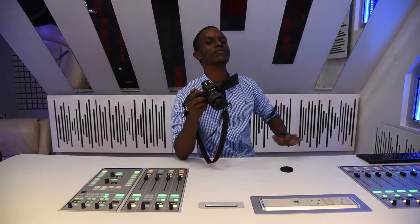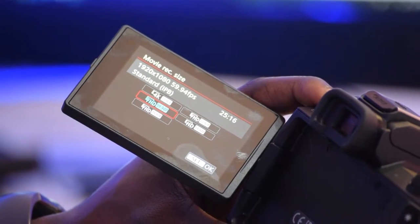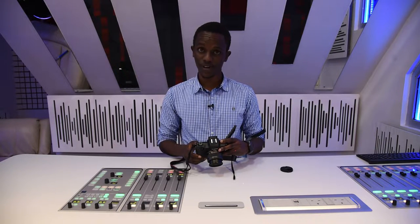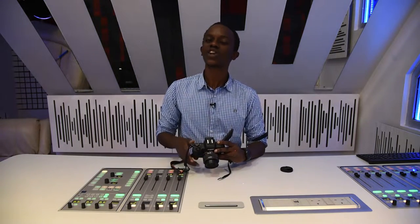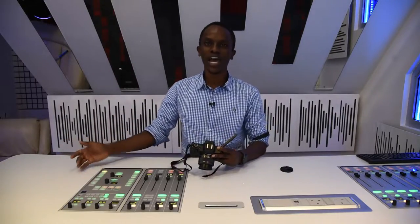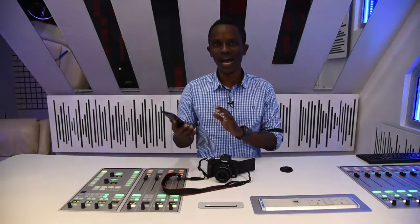Another cool feature: this camera can go up to 10 frames per second in images — that's super quick, it sounds like a machine gun. This camera can shoot video at full HD — that's 1080p at 60, 30, or 24 frames per second. Also 4K at 24 frames per second. And if you want super slow-mo, you can shoot 120 frames per second at 720p, and you can actually do it in-camera without having to slow it down in your editing app.